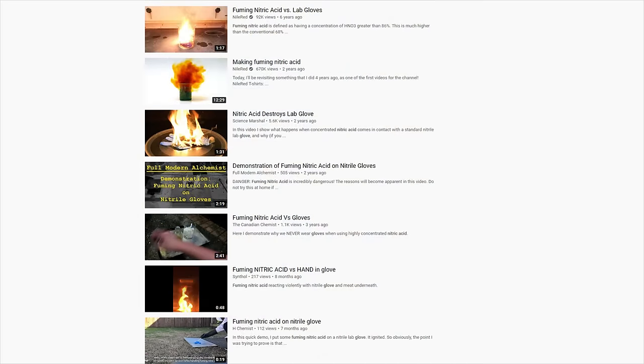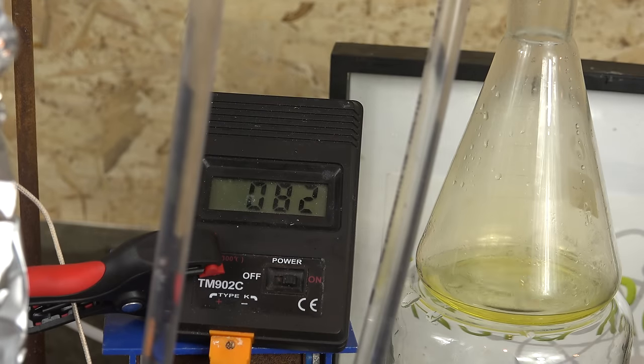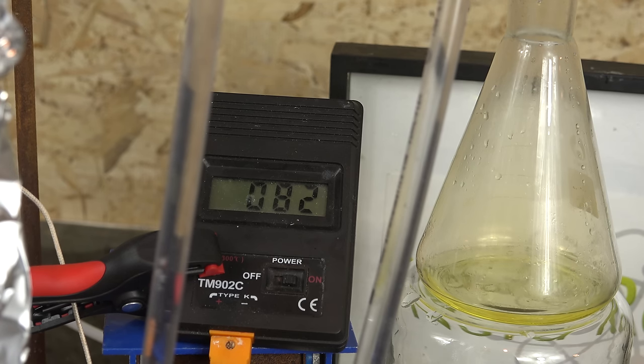So what are all of those videos showing? They are showing the reaction of nitrile gloves with fuming nitric acid. Fuming nitric acid is acid with very low water content, often less than 2%. This is a very highly concentrated acid and needs special procedures to make. You actually cannot obtain this by straight fractional distillation of a lower concentration as you'll reach the azeotrope first. It's extremely reactive and quite dangerous, especially to nitrile gloves.